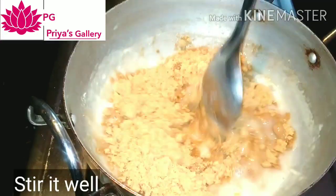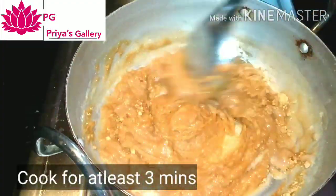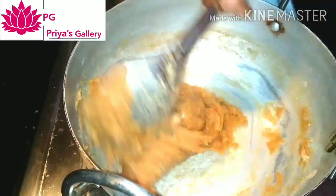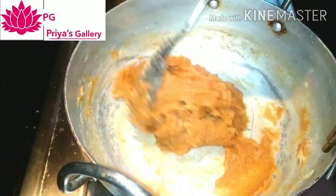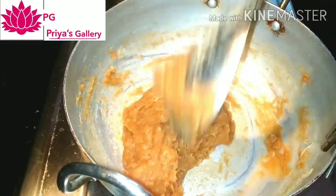This is the biscuit powder. Let's get the biscuit powder ready. We have to fry it for 3 to 4 minutes. This will give a good taste.